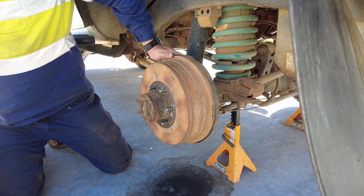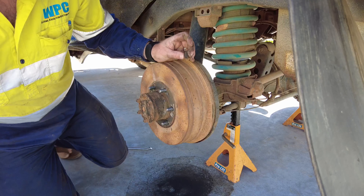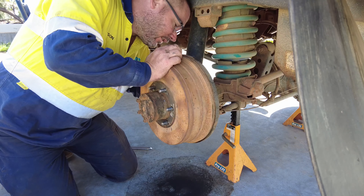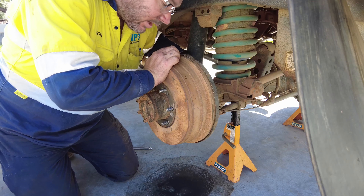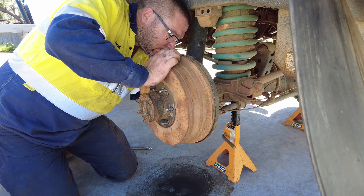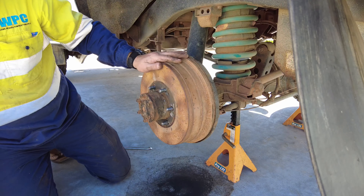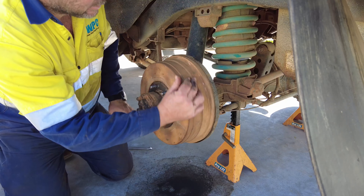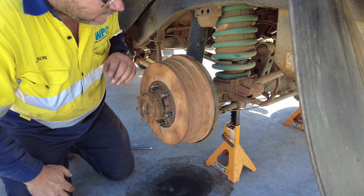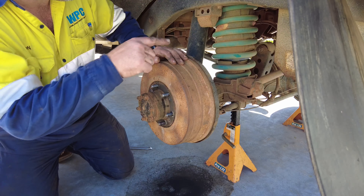Now insert the little rubber bung — these are quite important to keep mud and so forth from getting inside, because that'll chew out your handbrake or rear brakes pretty quickly. All right, that one's done. Put the wheel back on and I'll do the other side — I won't record that — and then I'll show you the final adjustment.